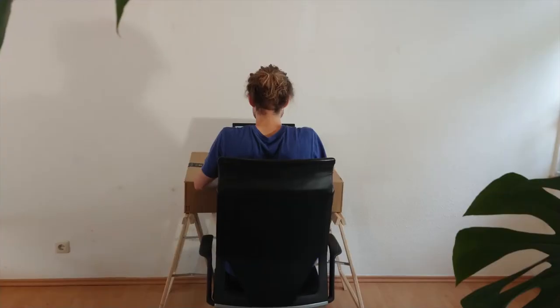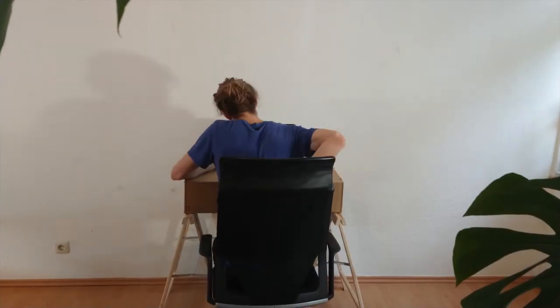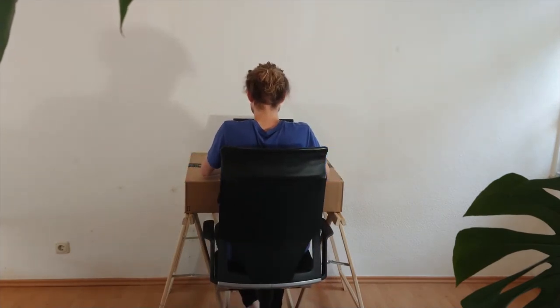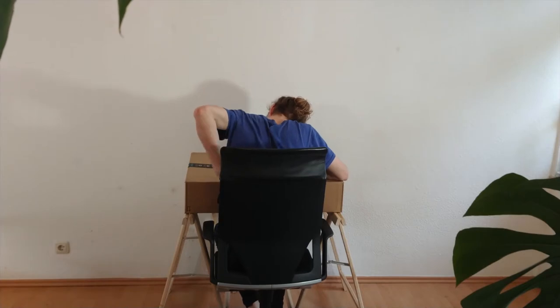Furniture sellers hate this trick. Hello people with desks and desk-similar constructions. You've been in this situation before, haven't you?